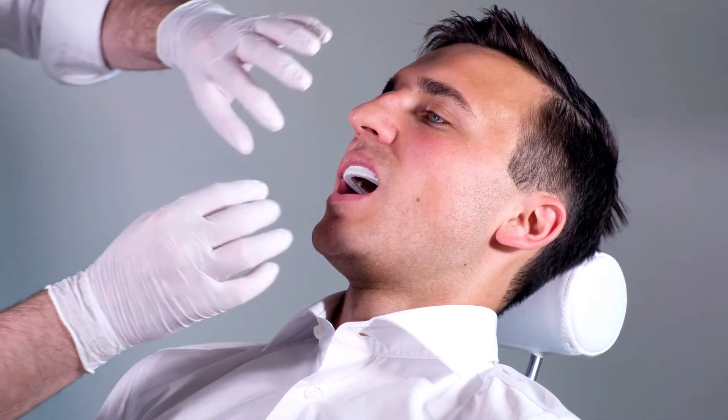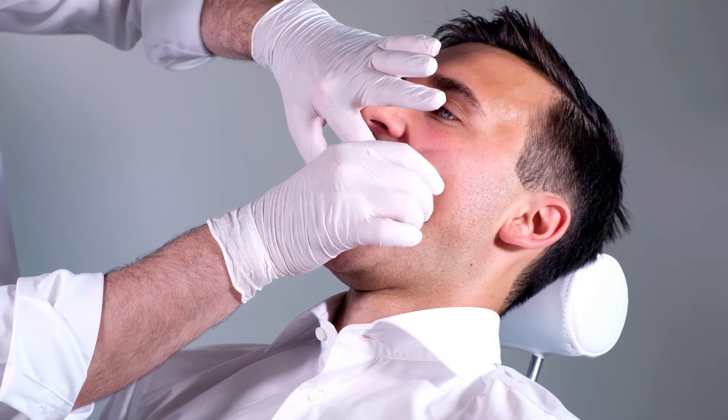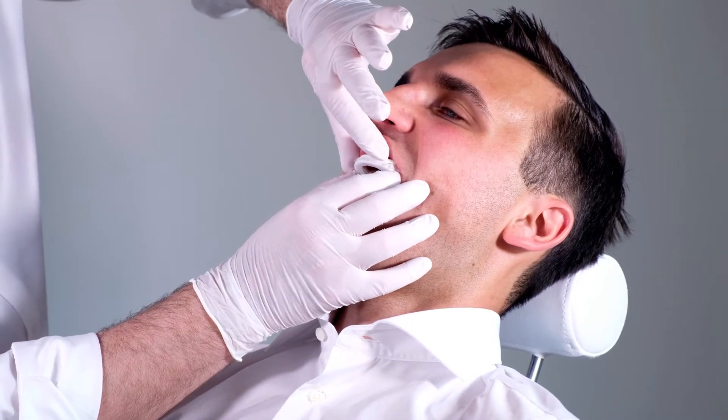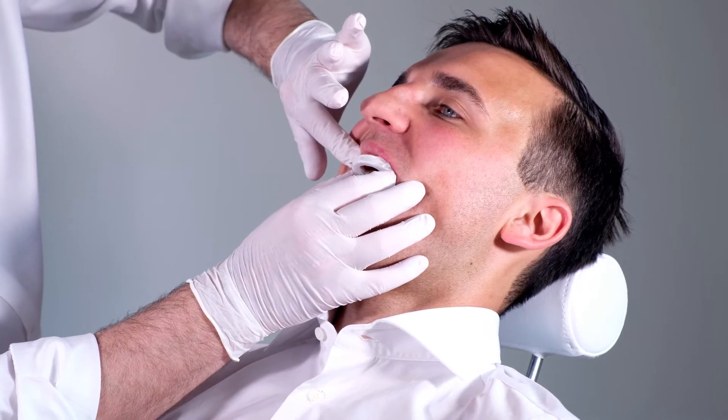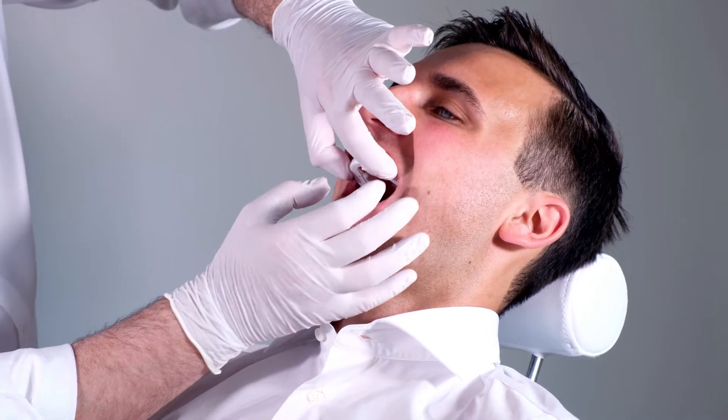With a slightly forward lower jaw, keep the mouth closed for about one and a half minutes. The patient should swallow and gently press the thermoplastic material with his or her tongue against the inner wall. Meanwhile, let the patient open his or her mouth and check whether the outer and inner wall of the tray are close to the teeth; correct if necessary.